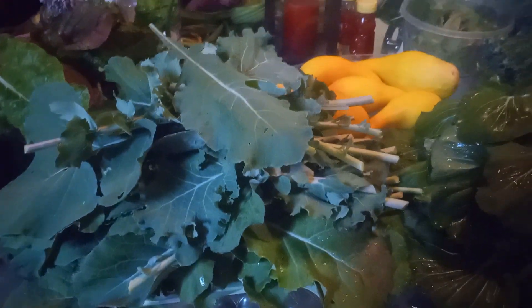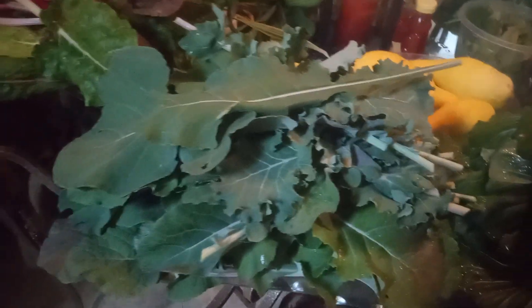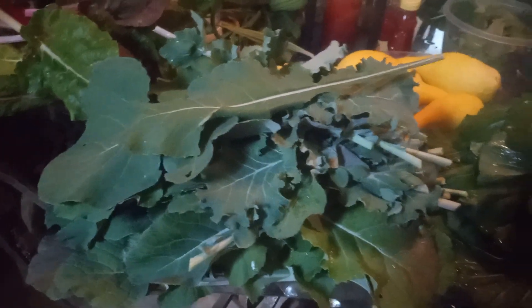Over here is my bunch of collard greens, and they are really absolutely beautiful. These I'm going to cook as well — I probably won't cook these today because I'm going to do the mustard greens today, but on another day I'll be cooking these collard greens with some smoked turkey.